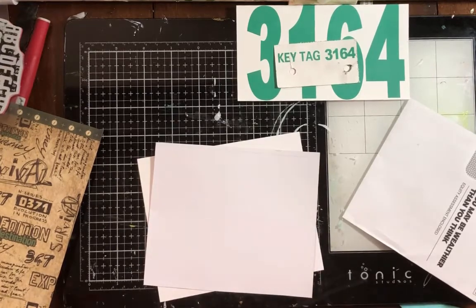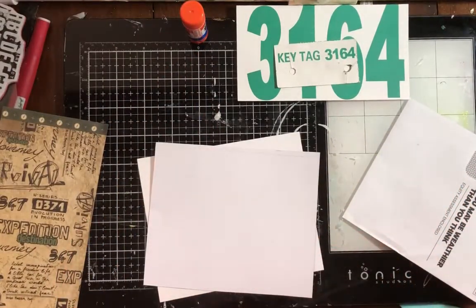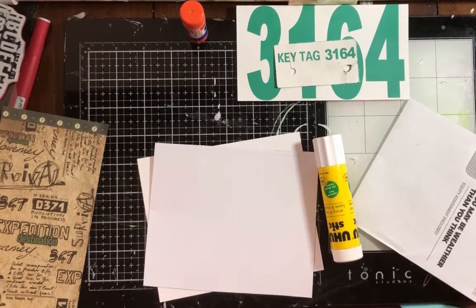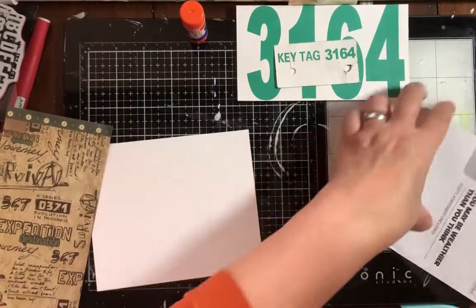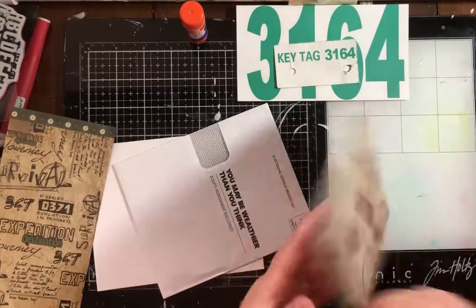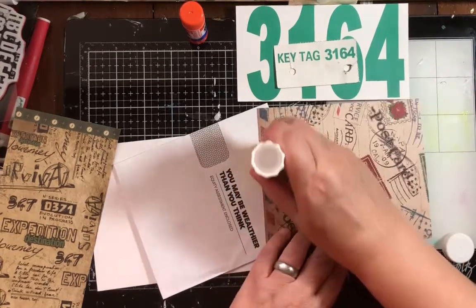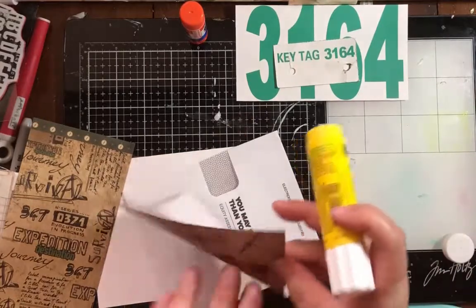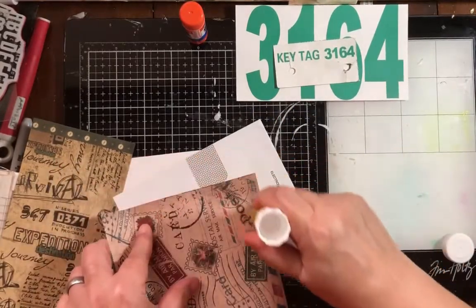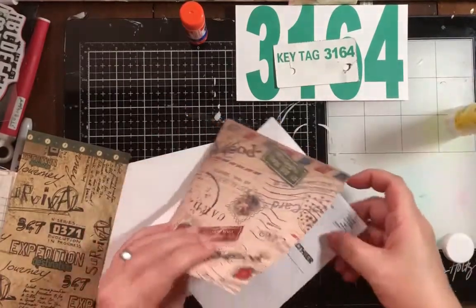I've heard that glue sticks are the best for this, so I'm going to use a YooHoo glue stick. My daughter just brought me a big Arizona Tea — we're going to be crafting even longer! I'm going to put the glue on the back of the paper, going around the edges, so the glue will be there already.